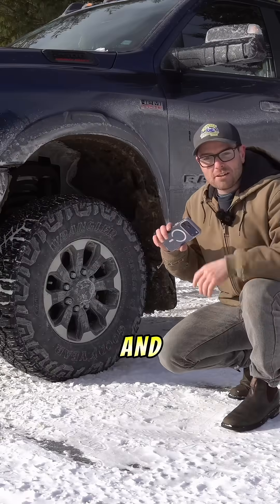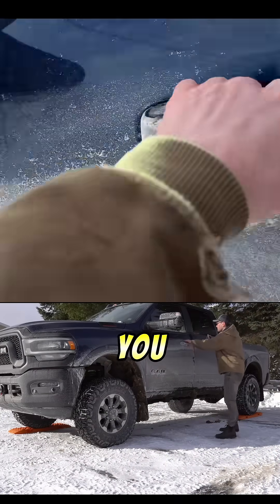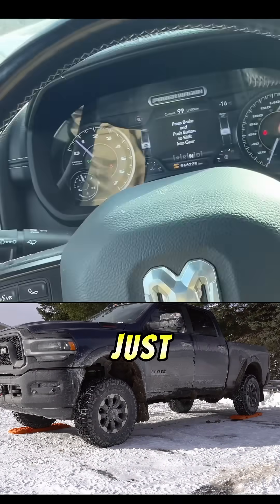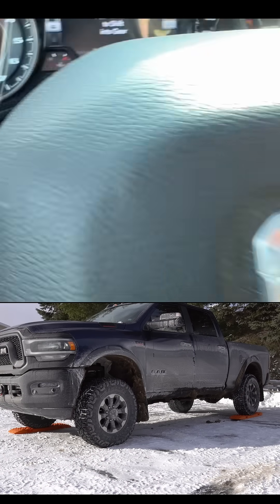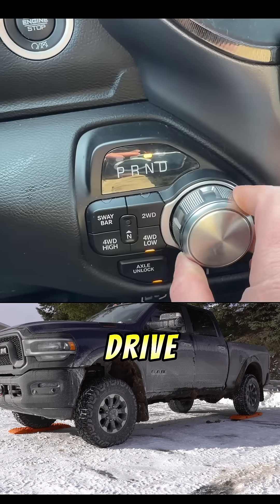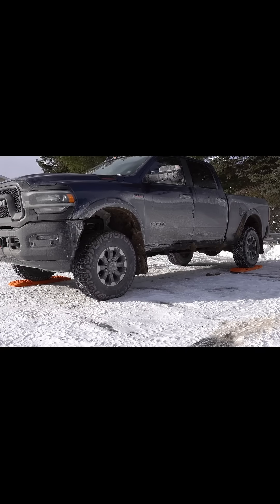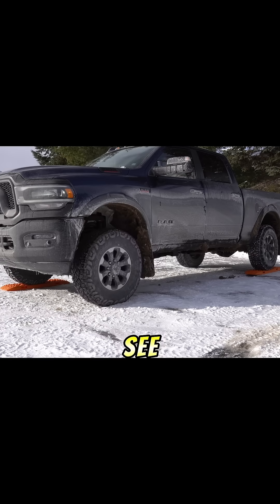The truck won't stay in drive in four-wheel drive low unless I'm in the cab, so we're going to do one continuous shot just so you guys know I'm not lying. We are in four-wheel drive low, we'll put her into drive — here we go.